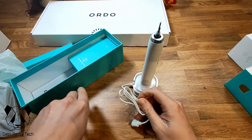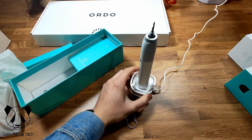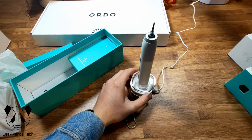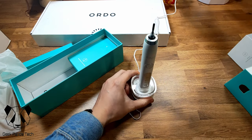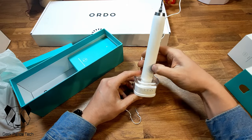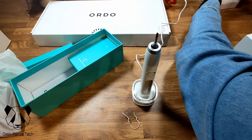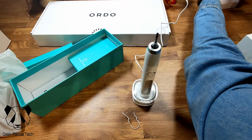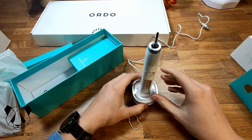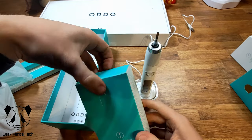Let's get this plugged in and show you what it looks like charging. Of course my USB ports are on the back — that's a no from the USB ports. Let's move on for now to the brush head and travel cap.